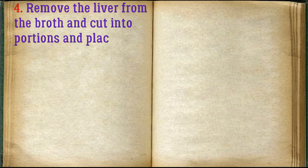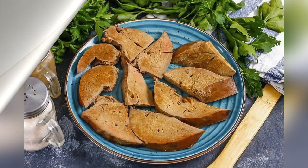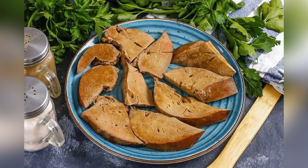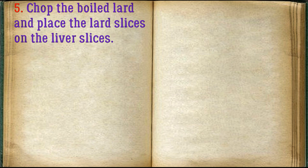Remove the liver from the broth, cut into portions, and place them on a plate. Optionally, cover the plate with lettuce leaves. Chop the boiled lard and place those lard slices on the liver slices.